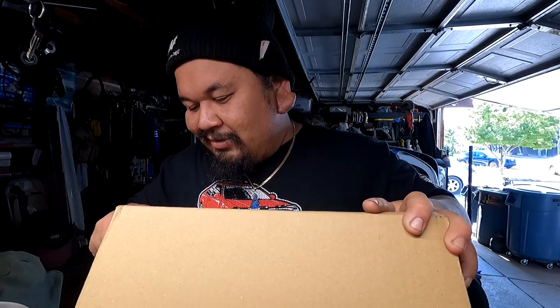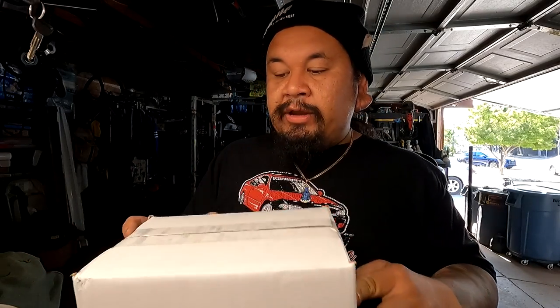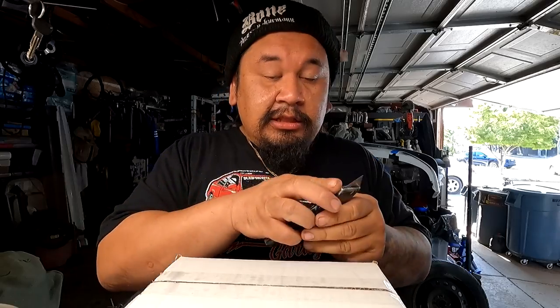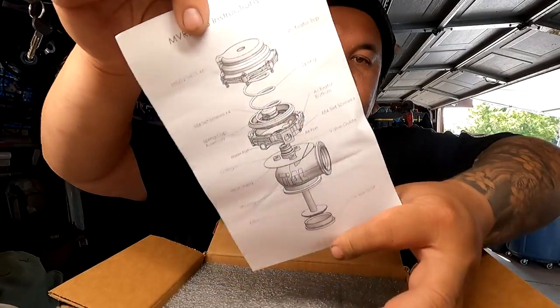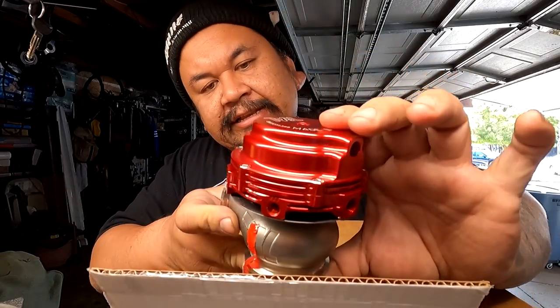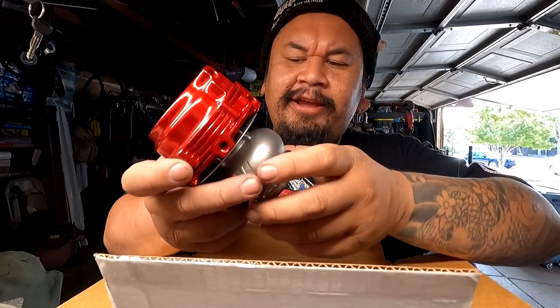This box right here is unopened — let's go ahead and show you guys what we have inside. This right here is a Tial MVR wastegate with a 0.6 bar spring and it is also in red because they only had two colors in stock. I want to give a big shout out to the homie Kelly Built for getting this literally drop shipped to me and having it pretty much ready for the build when the time comes — and the time is now. Beautiful Tial wastegate. The red looks really nice on here — I don't remember it being this dark but I like it. It's a bit bright for me but it looks freaking awesome.